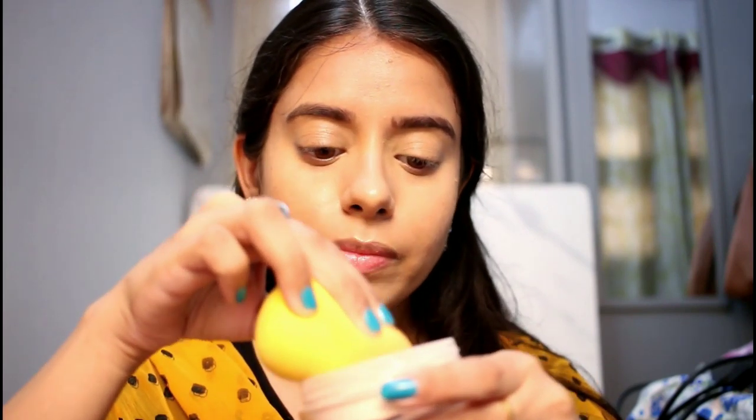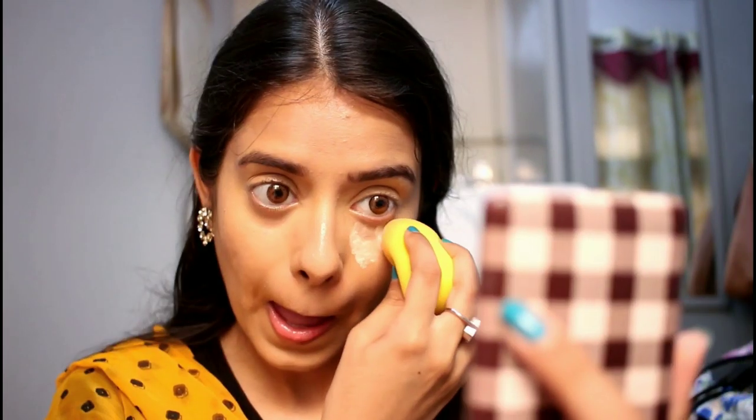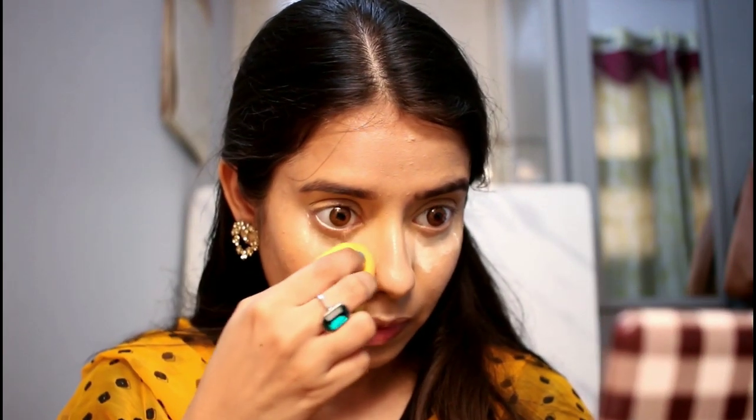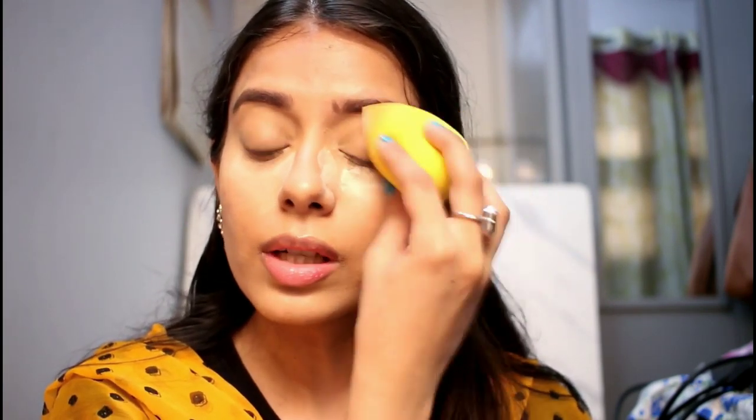Now I will use loose powder and bake under my eyes before the eye shadow. I will put loose powder on a sponge — I will use the Misclare loose powder. This is a matte finish. I will prep the eyes and apply concealer, then put in my eyebrow filling with an eyebrow pencil.